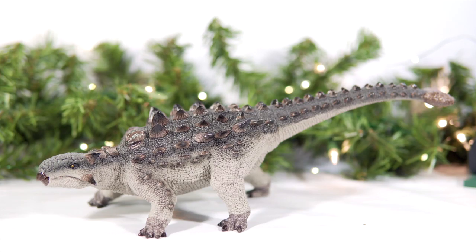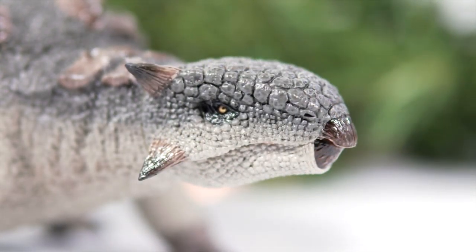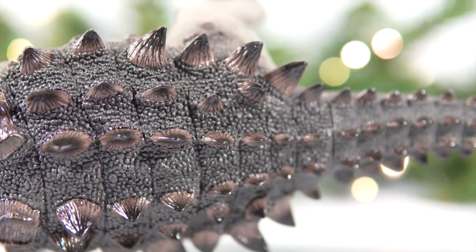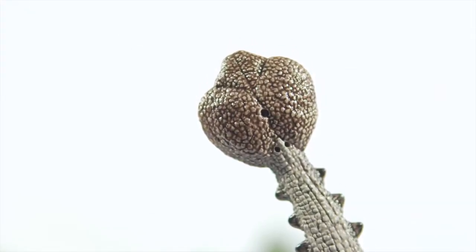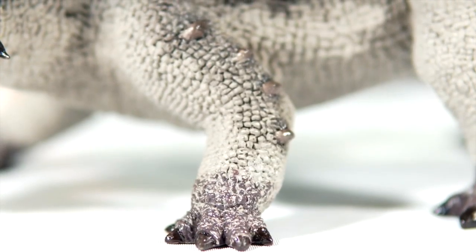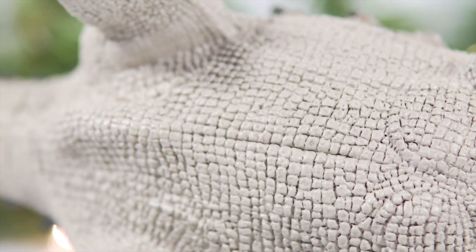Rebor's offering of Ankylosaurus is no slouch in terms of details. The head features clustered, uneven armored scales, which transition to smaller, more tightly packed scales that cover the entire dorsal region of the figure. Interspersed among the scalework are several armored plates and spines that feature some great texture, and the iconic club tail is covered in great scale detail as well. The musculature in those beefy legs is also very well handled, and you can see additional armored growths above the rippling muscle tones. The underbelly also features a ton of scalework and lovely pulling or folding skin around the limbs.